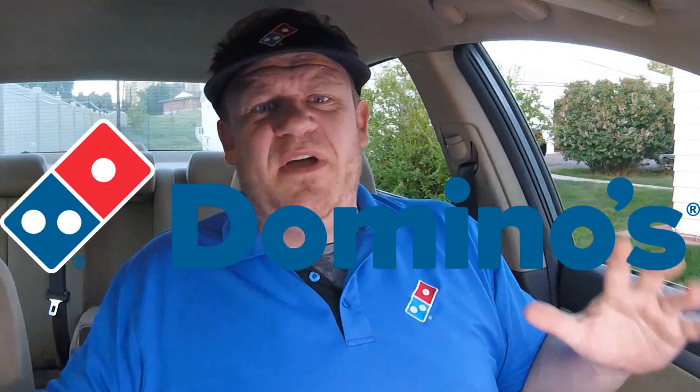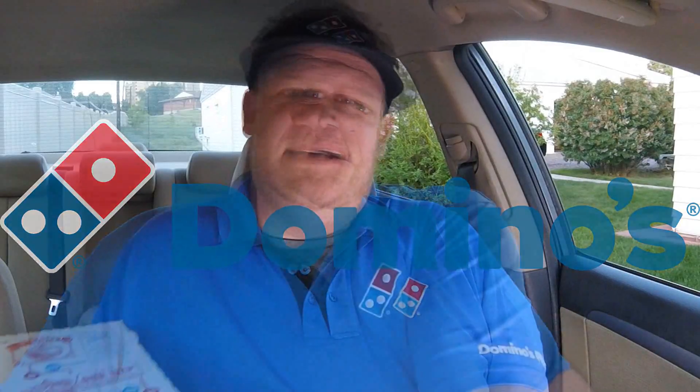Welcome back everybody to an all-new Fast Food Pit Stops. I'm your host Justin. I'm here at my house because I just had Domino's deliver an extra-large Philly cheesesteak pizza. Let's take a look.